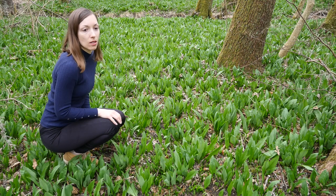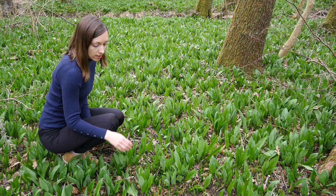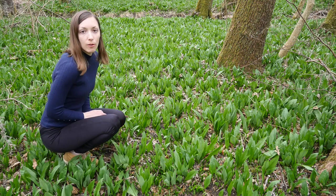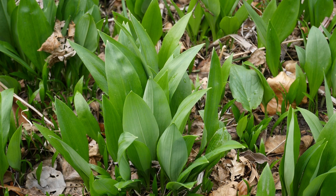You can see that this area is covered with the plant and it's super nutritious. It's very similar to some other plants, so you have to be very careful when you forage for it, because the other plants that it's similar to are very poisonous.